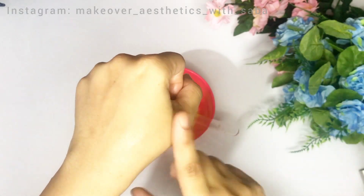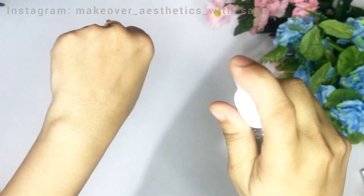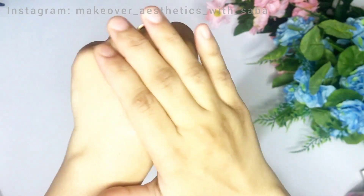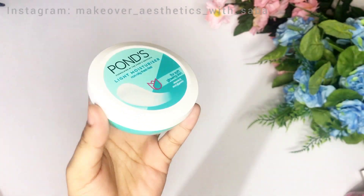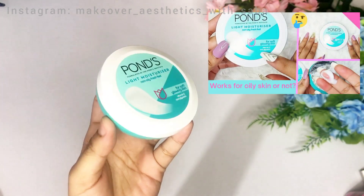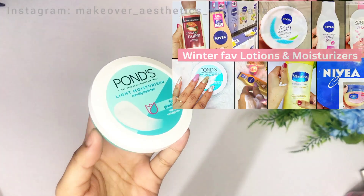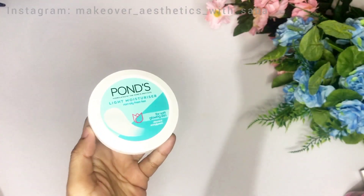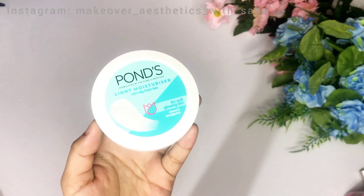After rinsing, spray rose water on your face — it is very important for your skin. Spray a few pumps and let your face dry. Then apply moisturizer. For oily and dry skin, I already have moisturizer review videos on my channel. You will find a link to a light moisturizer in the description box so your skin care facial routine is completely done.